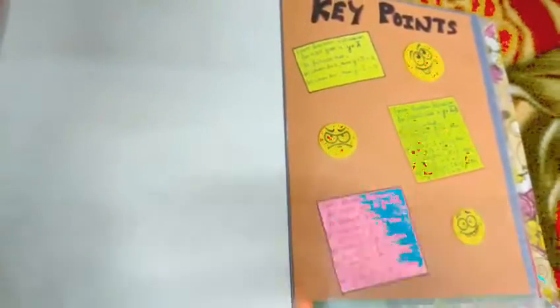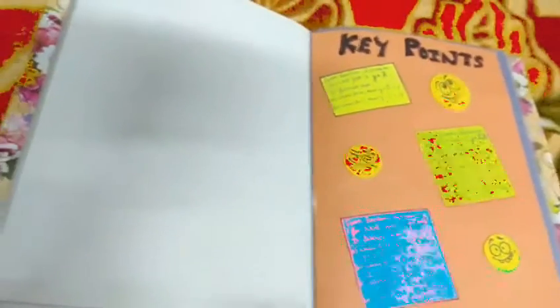For the key points section, I have used colored sheets and pasted stickers that you can write over. I have mixed everything about logic gates into the NOT gate topic — NAND gate, NOR gate, and more. This is because I had very little to write about NOT gate alone, and my project required a minimum of 20 to 30 pages, so I had to include all these related topics.